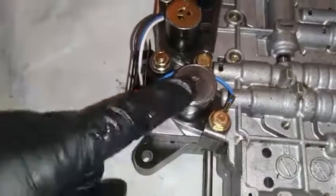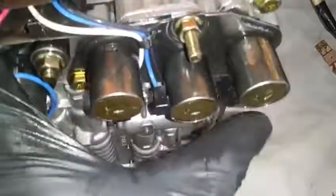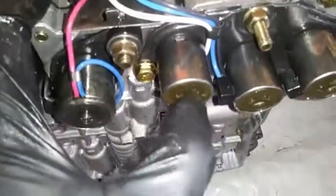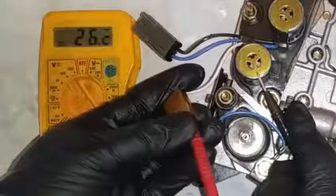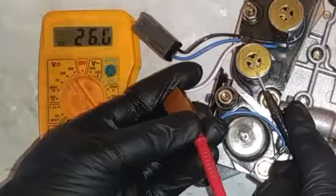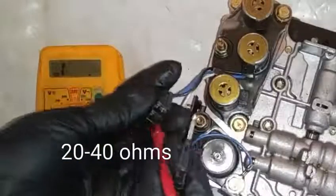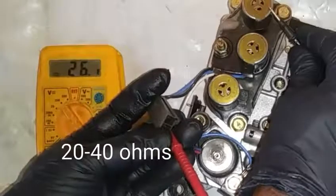We have to do a continuity test on the red and blue wire for ohms resistance to make sure that all these solenoids and the pressure sensor meet the factory Nissan OEM recommendation. There is a black wire in here going to this last solenoid, then a blue and a white wire for the A and B solenoids, and that's the pressure solenoid. Taking our ohms resistance test, we can see we are at 26.1 ohms — factory calls for 20.0 to 40.0 ohms. This solenoid is good, and all of them are most likely within factory specification at 26.1 ohms.